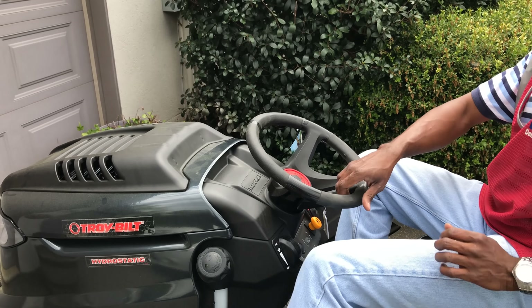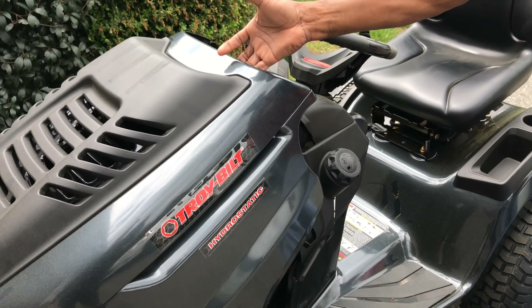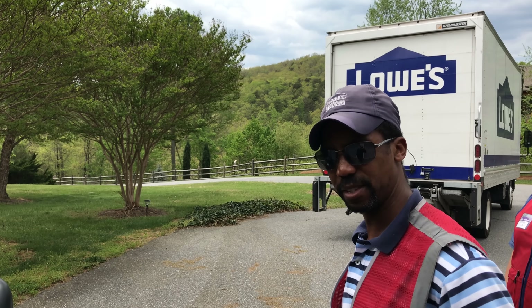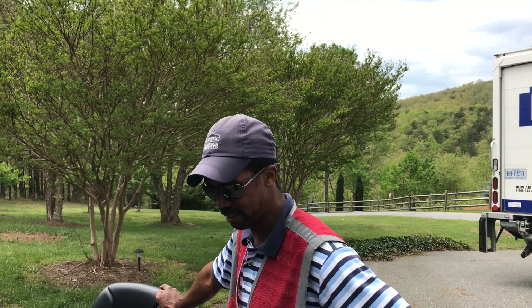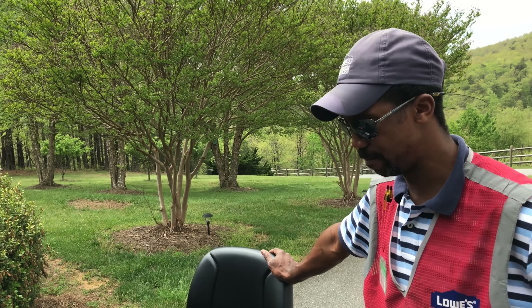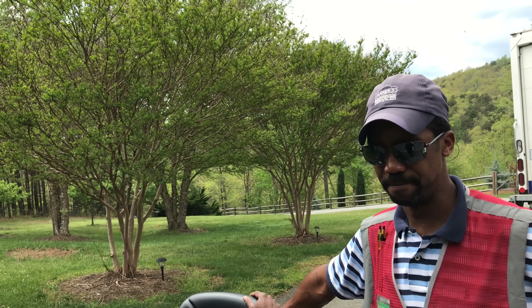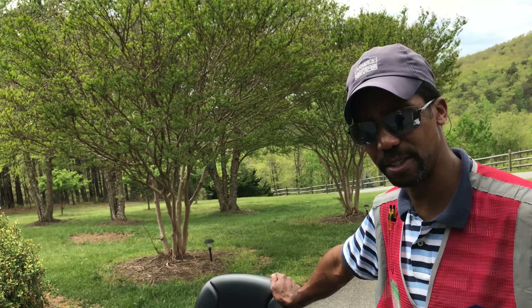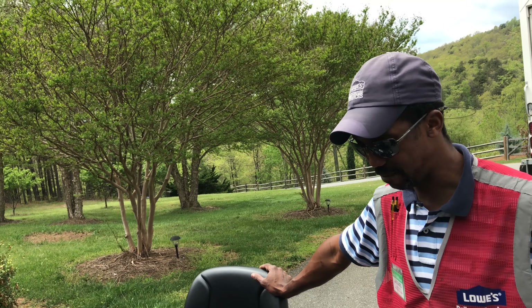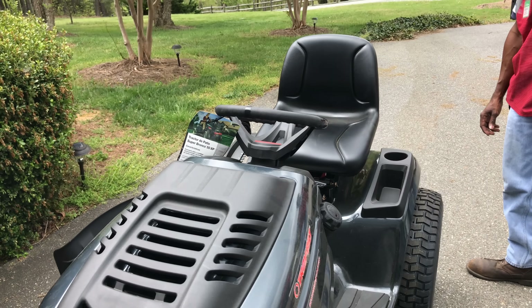They add enough fuel to get started, and the employee strongly recommends using ethanol-free gasoline. He had an issue with ethanol fuel left in his mower — it caused surging and was a real problem to fix. He suggests checking online for ethanol-free stations; locally he gets it at Big Daddy's, and East West reportedly carries it too. He says he owns a Super Bronco and loves it — the Kohler engine is quiet and strong.